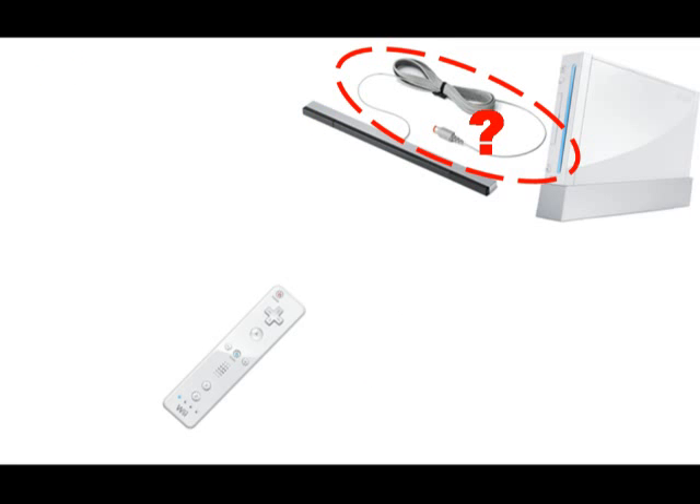This brings us to the final piece of the puzzle. What the heck is this cable for? This cable, when connected to the Wii system, provides power for our sensor bar.